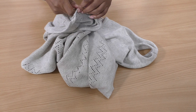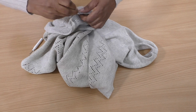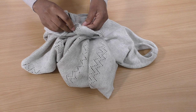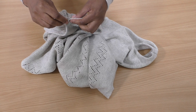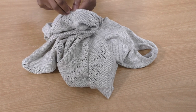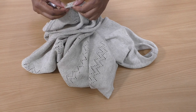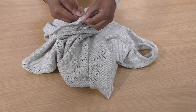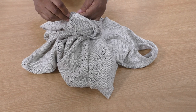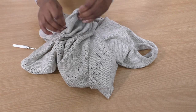Usually when you've got an overlocking stitch you can pull one thread and it unravels, but this has been reversed so many times. It's not really capable of doing that on the overlocker — that is a knot and a half. What I'll do is just cut it to save time.